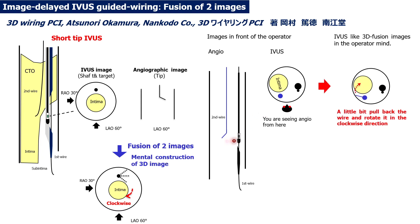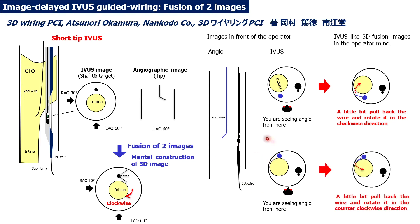You fuse these two images, then pull back the guide wire slightly and rotate clockwise to reach the target. In another IBIS image scenario, you are also seeing the angiographic image from a different direction. By fusing these two images, you understand that you should pull back the guide wire a little and rotate counterclockwise to reach the target.